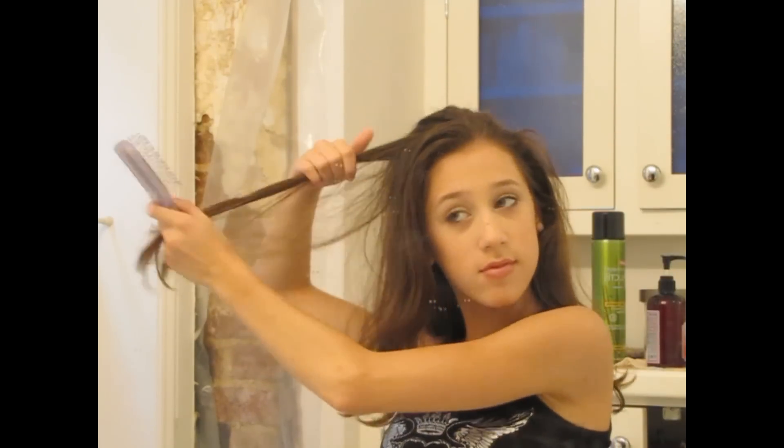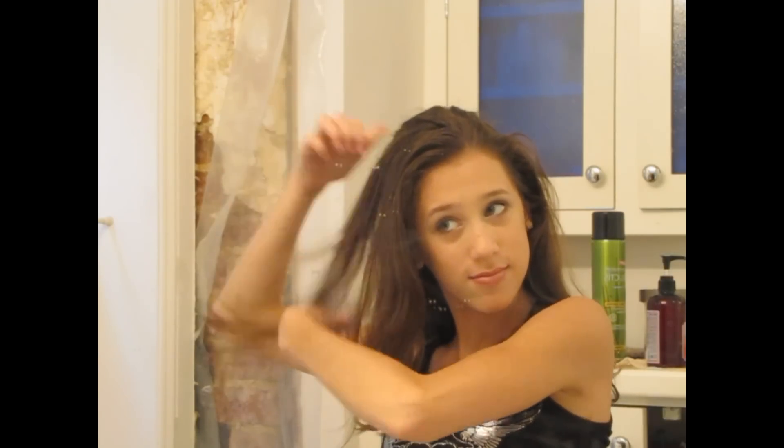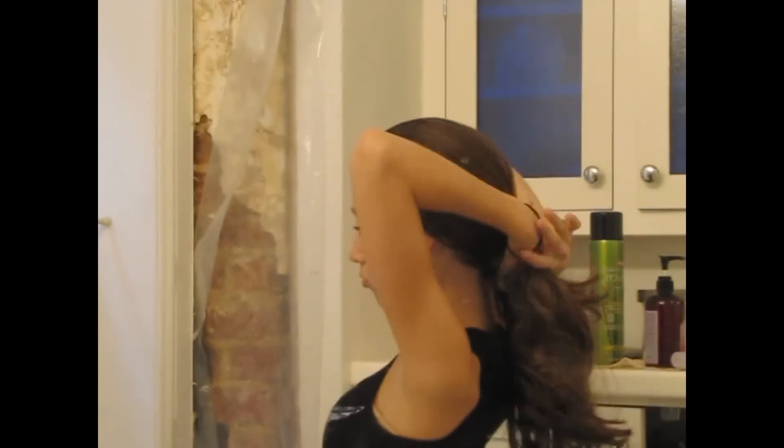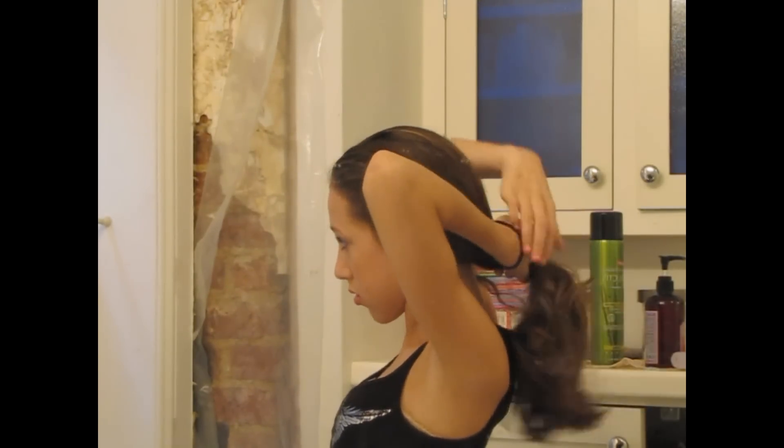Now I'm going to begin teasing my hair kind of all around my head. I'm starting at the crown and then going all around so that all of my hair is teased. Now I'm going to take a hair tie that matches my hair color and tie it off pretty low, because her ponytail was pretty low in the pictures I saw.